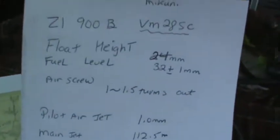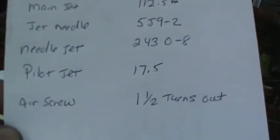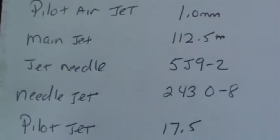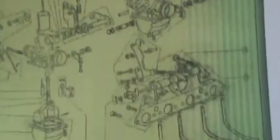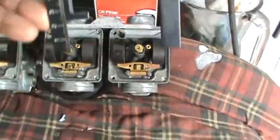You want to have the information — you need the right info. So I went and looked in my book and got the information I need. It includes everything I need to know about these carburetors: the make and model of the carb, float height, air screw settings, pilot jet, main jet, needle jet, jet needle, pilot jet air screw turns out.